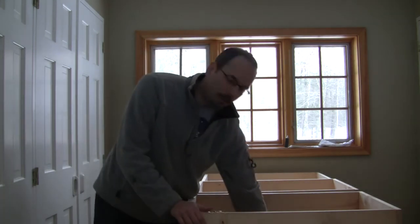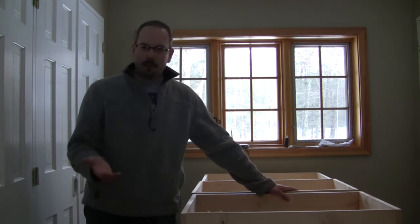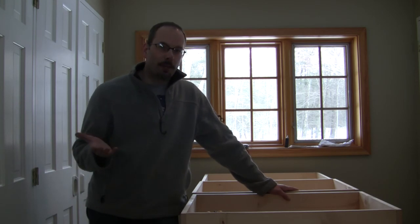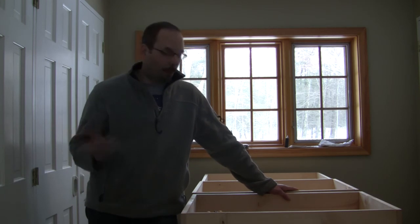The fish tank below is a Rubbermaid fish tank bought from Amazon for $87 I think it is. And I'm a Prime member, so they delivered that for free. $87 free delivered. That's awesome in my book.